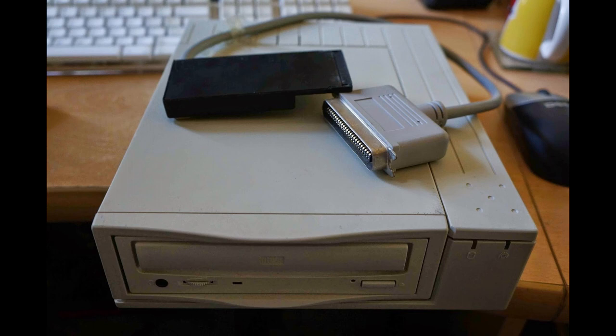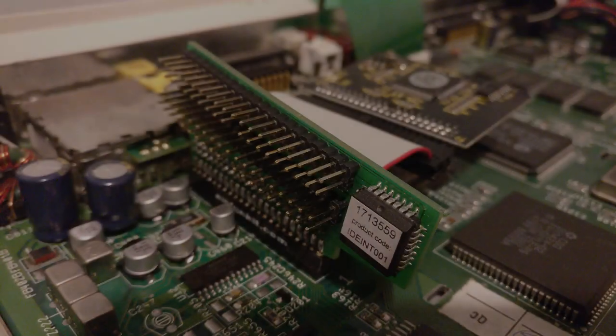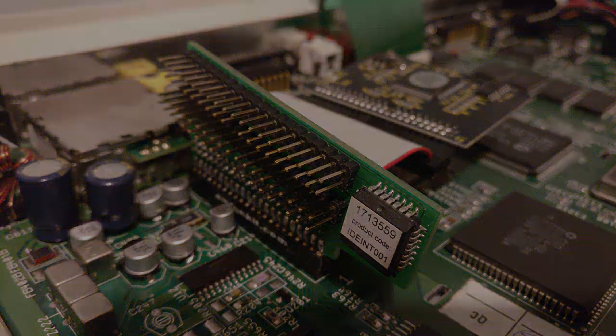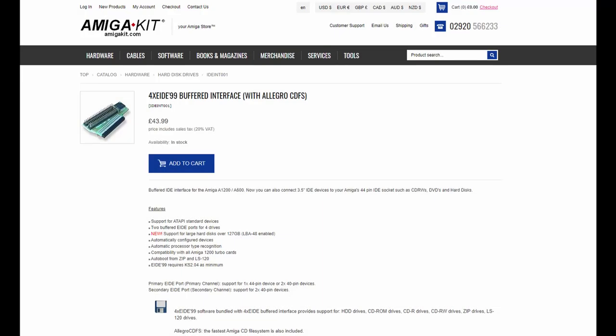I still have the CD-ROM but sadly during a move I must have got rid of the SCSI cable, and these are quite difficult to find nowadays. But there is an alternative. I have today the 4Xe IDE buffer interface which you can get from Amiga kit and other places. It allows you to plug in 44 pin IDE as well as the 40 pin that you normally find on the Amiga 1200.